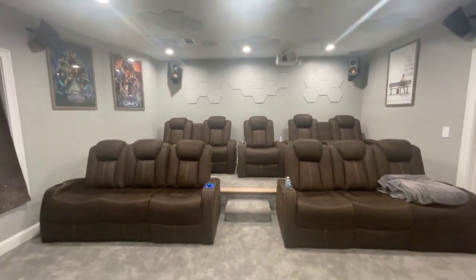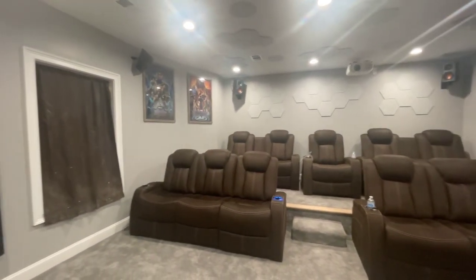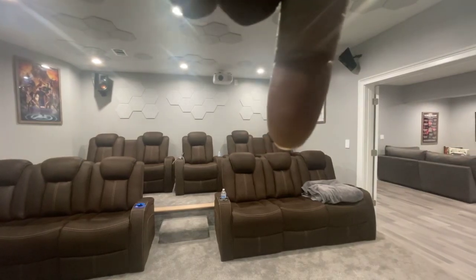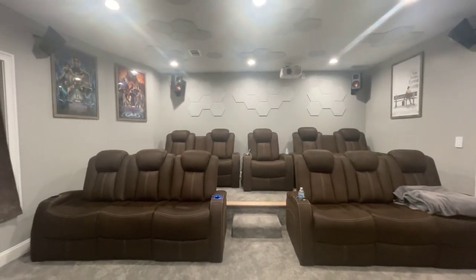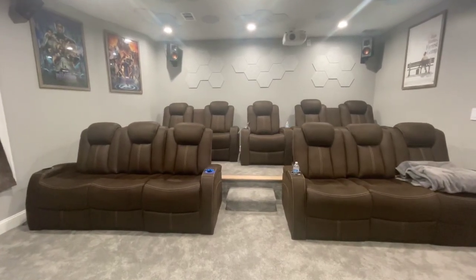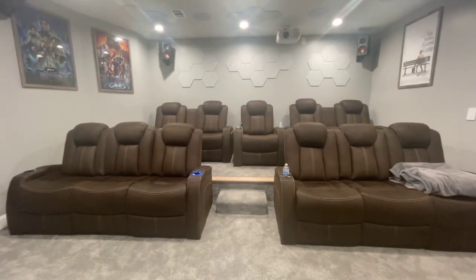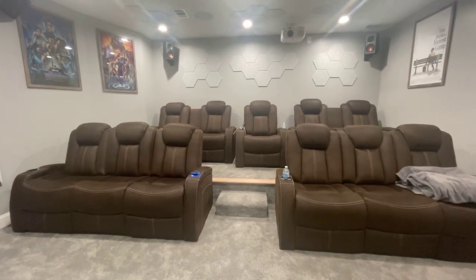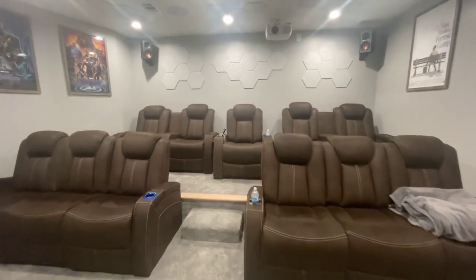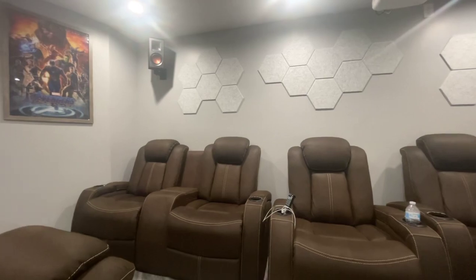I'll give you some info about my seats. I did buy these from a Room to Go outlet at a really, really good price. They do recline, except for the center ones — those two don't recline. All the others recline, and the headrests recline as well. It took us about two months to get all of them because at the outlet what you see is what they have, so we kept going back. Really good price, they all work fine, no issues, and they're really comfortable.